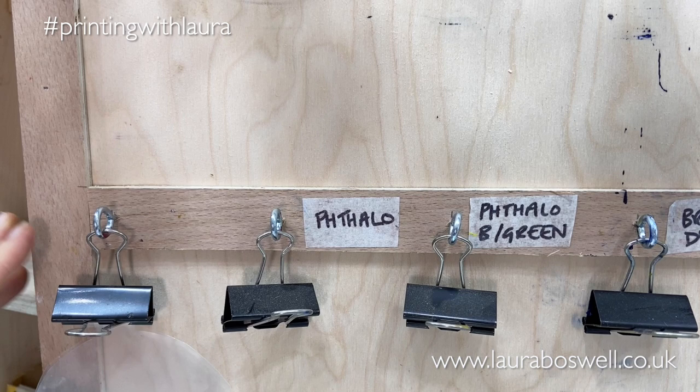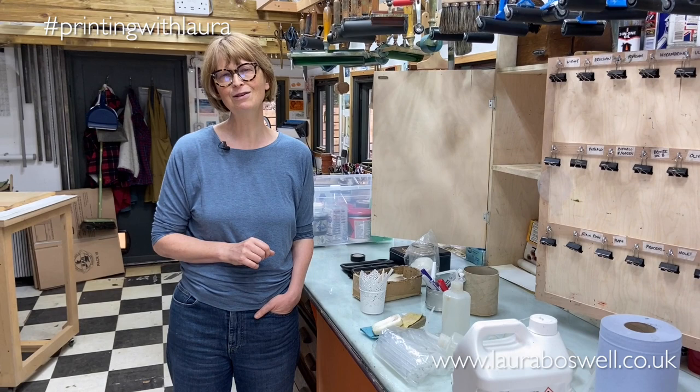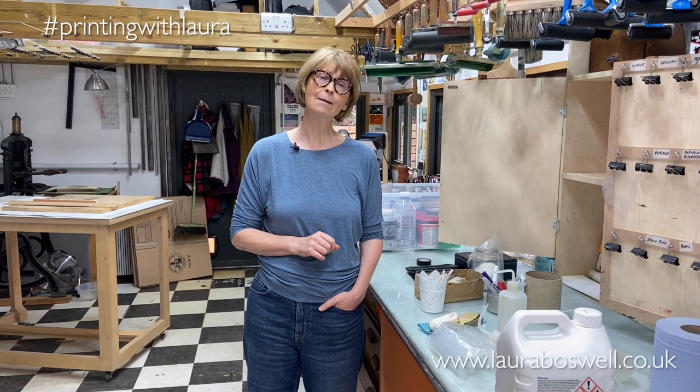My beloved cupboard with its little hanging bulldog clips for attaching my inks will be coming with me, and I'm really pleased about that. That wraps it up for now — we will be keeping you up to date with our move into the new studio and new teaching space. I hope you'll join us for that. If you enjoy my films please do subscribe to the channel and hit the like button if you've enjoyed this video, because that really helps us.